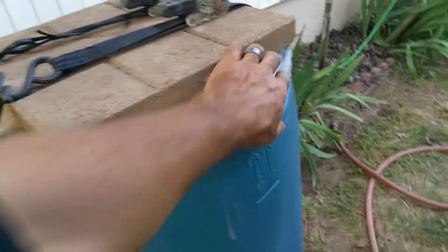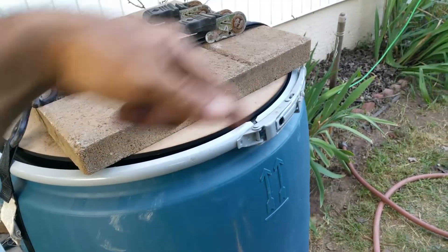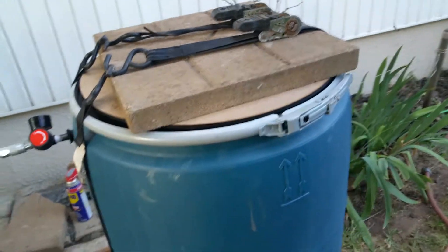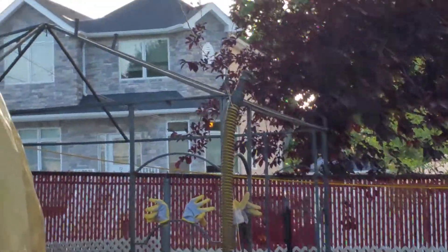So what I did was under here I wrapped electrical tape around it a few times, and when I closed it it had a much better seal. Now I have my hose here, it's going out and there it goes up.